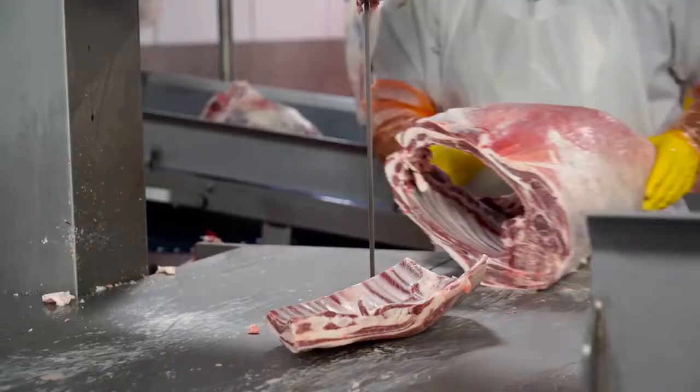What we have now is a product that's in wide use. We have over 80 Bladestop bandsaws in the field now.